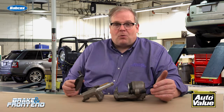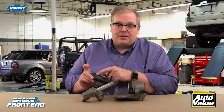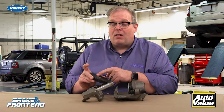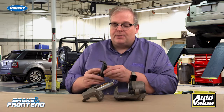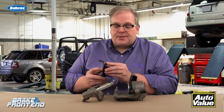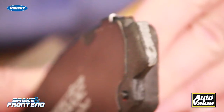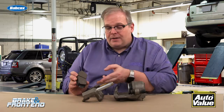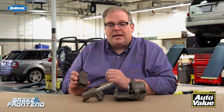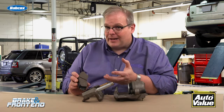Because once you start putting too much on the abutment clips or the pad itself on the back, it starts attracting dirt, debris, and eventually moisture. And this can be a noise problem all on its own. If you're lubricating a pad, the only areas you should be lubricating are the ears themselves — right here and right here. These are the areas that come in contact with the bracket and the hardware. If you keep this clean, it's not going to attract dirt and dust and possibly seize the caliper or the pad in the caliper bracket.